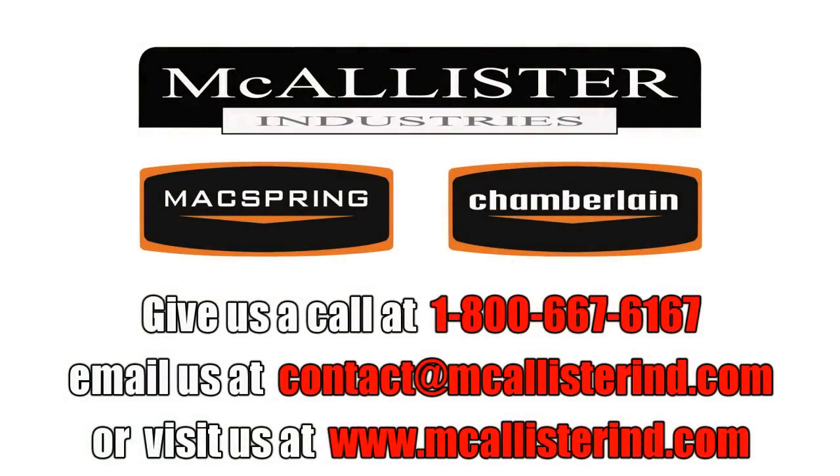McAllister Industries can handle a challenge — large parts, high heat, quick turnaround. Call us or email with your challenge.